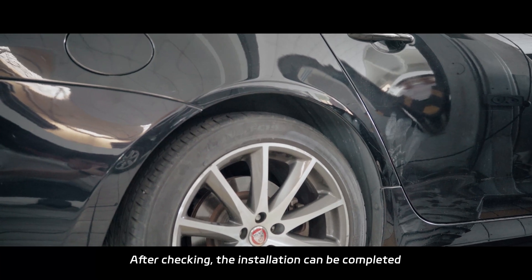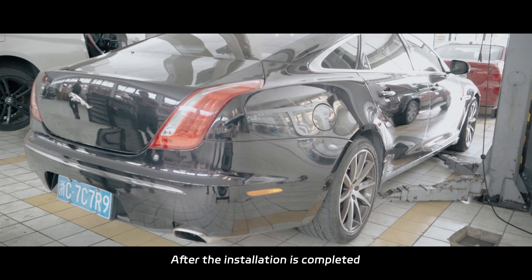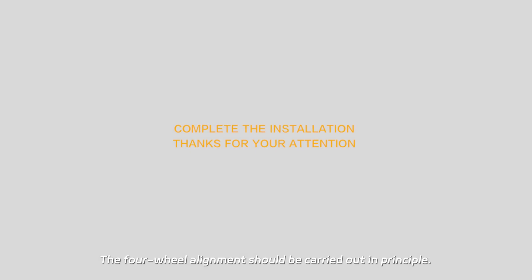Then after checking, the installation can be completed. After the installation is completed, the four-wheel alignment should be carried out in principle.